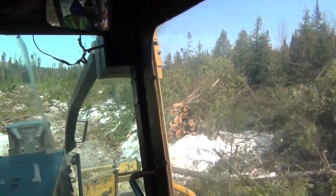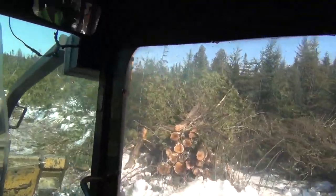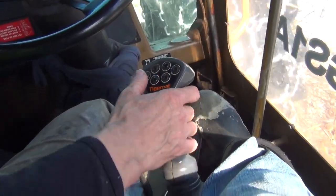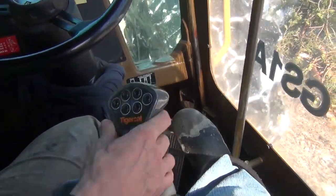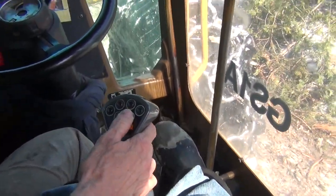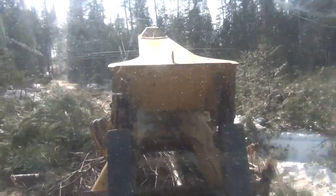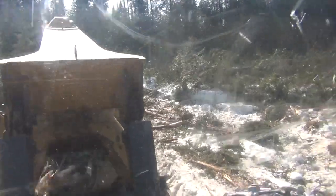It will be right after. Yep, we're all done here. That thing runs the gravel. Yep, that's what I'm doing. I'm trying to spread the brush out. And then you just run over that? Yep.